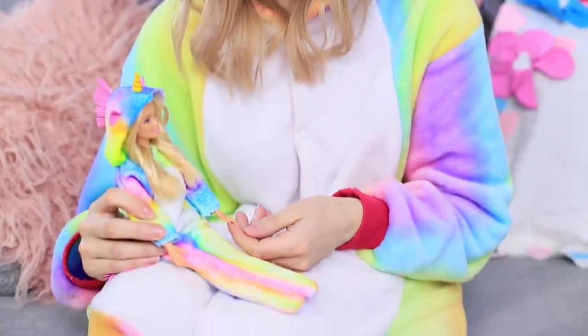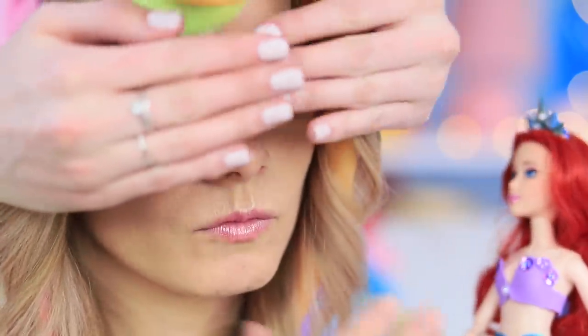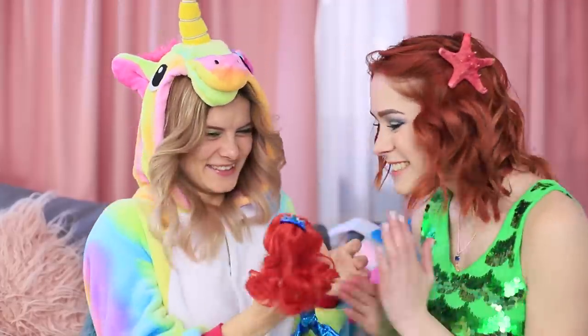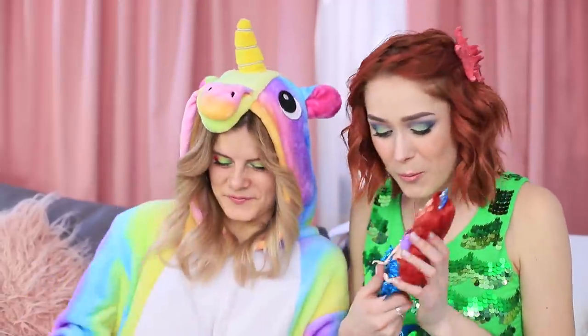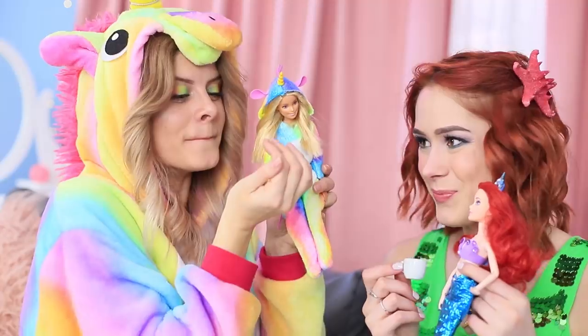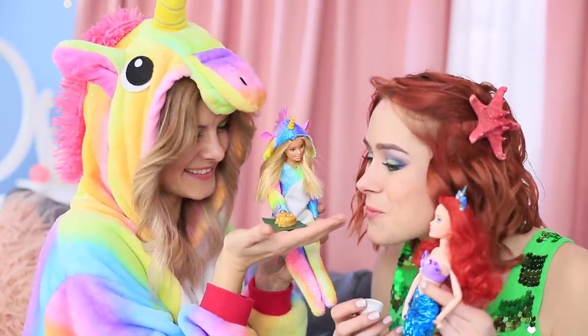Unicorn is sad and bored! All of a sudden, the mermaid doll comes to visit the unicorn doll! And here is the owner! What a nice surprise! Let's arrange a tea party for our dolls! Unicorn has a treat for the tiny mermaid — it's her favorite lucky cake!